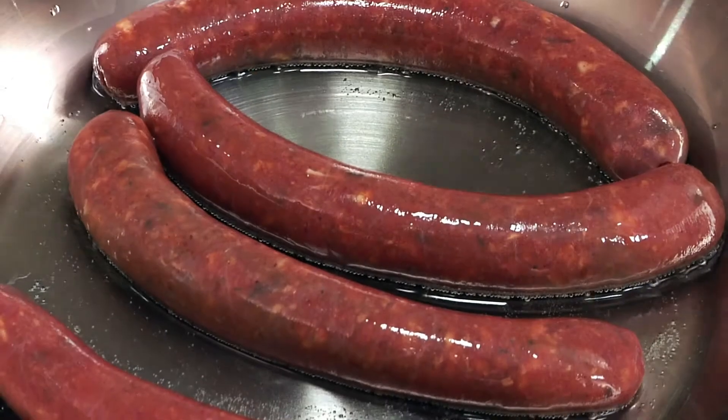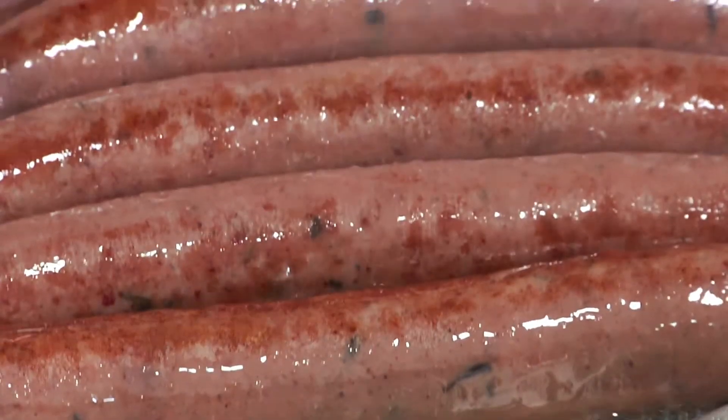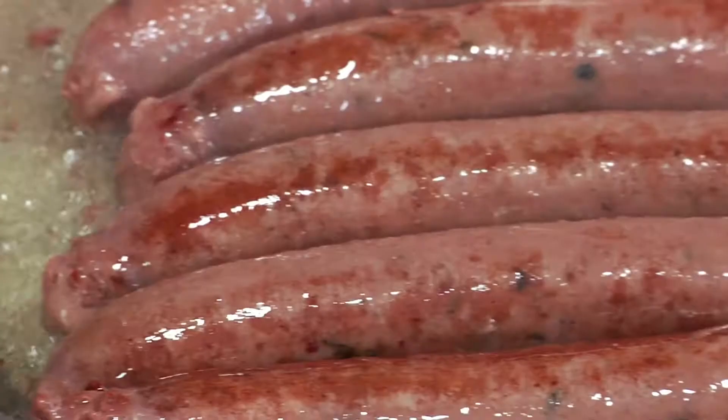This is Merguez. It's quite a spicy sausage — a Moroccan sausage. What they do in Morocco when they make their tagines is they take the sausage, dry it up, and then put it in their tagines. It just gives a nice spicy flavor.